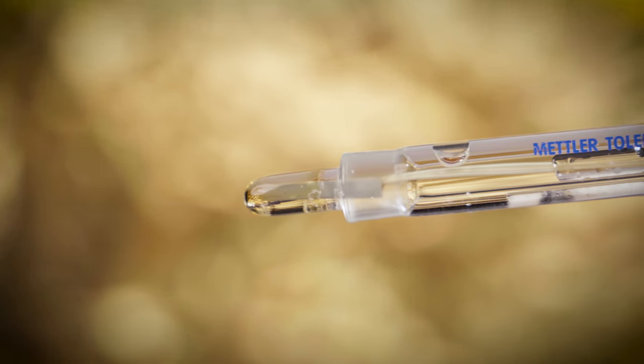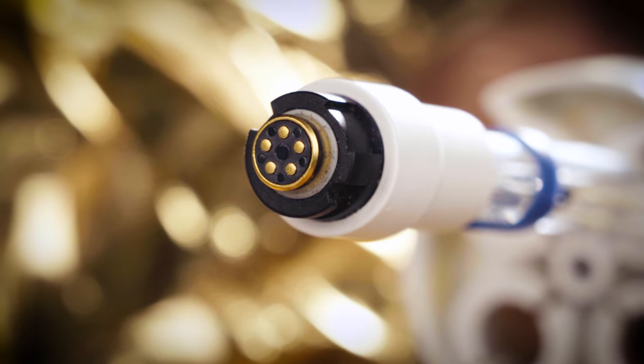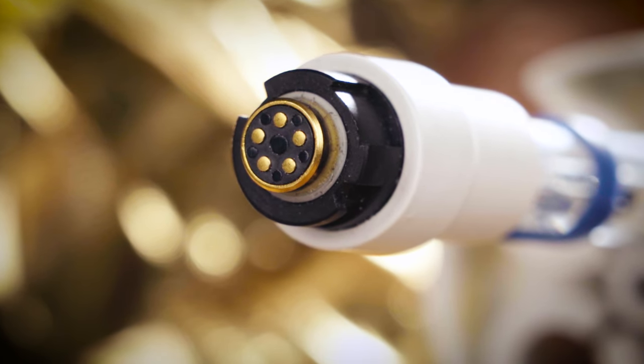So, if you're tired of getting inconsistent readings for cathode slurry samples and feeling like you're playing a guessing game, it's time to upgrade to the Mettler Toledo InLab Max Pro ISM. Reliable and accurate results every time. Thanks for tuning in and happy measuring.